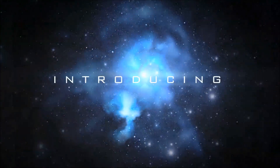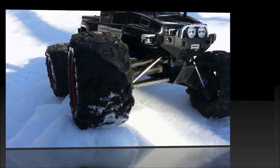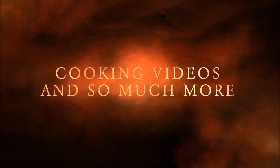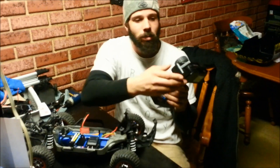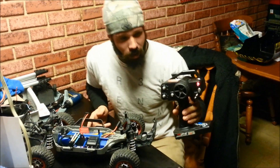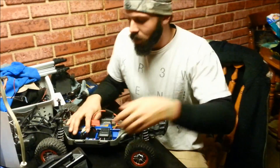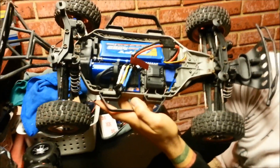Little Traxxas VXL tip for you. Something I encountered the other day with my Slash — I'm using a third-party radio, Tactic gear, because the Slash didn't come with any radio gear. What happened was I turned on my radio, plugged my battery in, and turned my ESC on. There's a flashing green light and I have steering but no throttle.